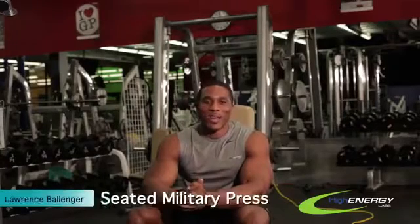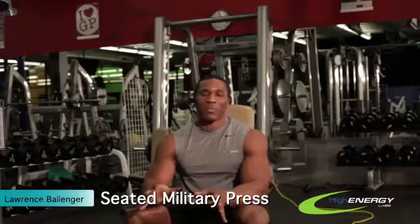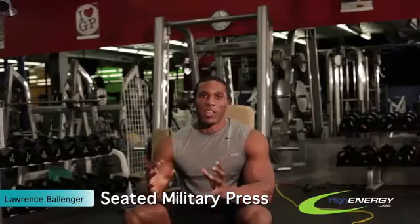Hi everyone, this is Lawrence with High Energy Labs. I'm going to show you guys how to do a seated military press. This is a nice, simple movement that's going to build up your delts and help with any type of pushing movement that you're doing. And it'll help all your explosive power.